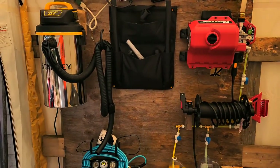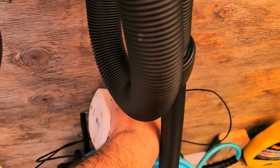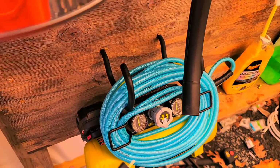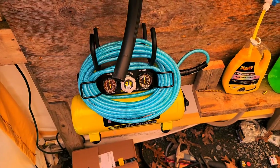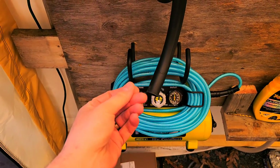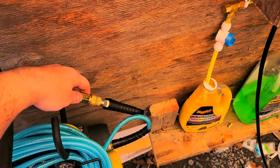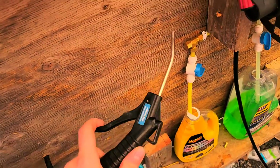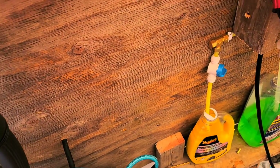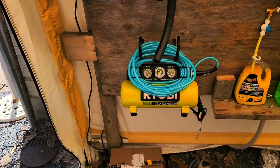I also have a Ryobi battery-operated instant on-demand air inflator — all my tools are Ryobi so I have tons of batteries. This is great for hard-to-reach places like cup holders or around the shifter where the leather is delicate and you don't want to poke it with a vacuum. Just set this up with a Harbor Freight nozzle and you've got instant air up to 120 PSI. When the battery dies, throw in a new one and you're good for another day or two.